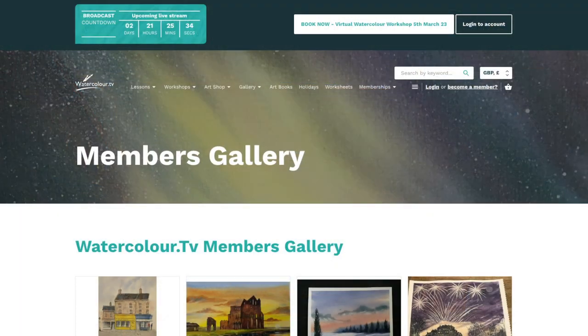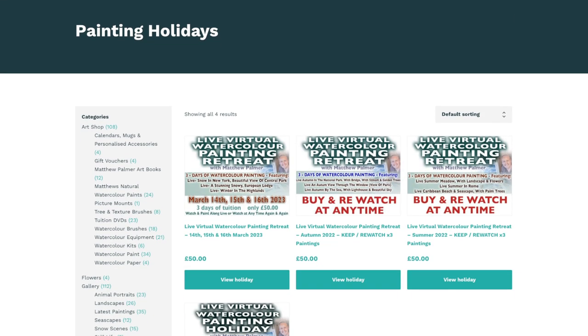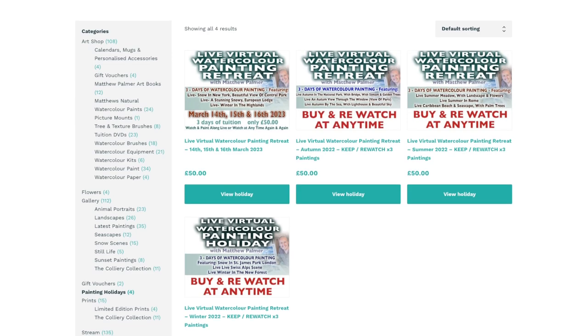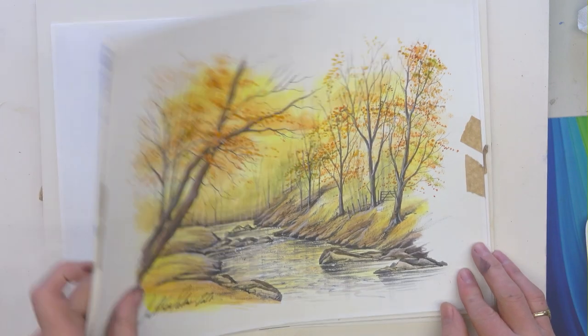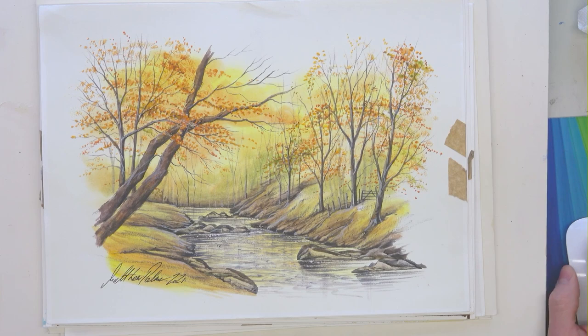That's what these virtual painting retreats are — all those paintings were done with the actual scene behind me. If you want to book into a virtual painting retreat, there's one coming up. Get yourself onto the website and click on the Holidays page at the top of the screen. You'll see the previous ones there too, because you can buy those as well. If you like the look of any of those paintings — the Venice one, all of them — you can buy them.